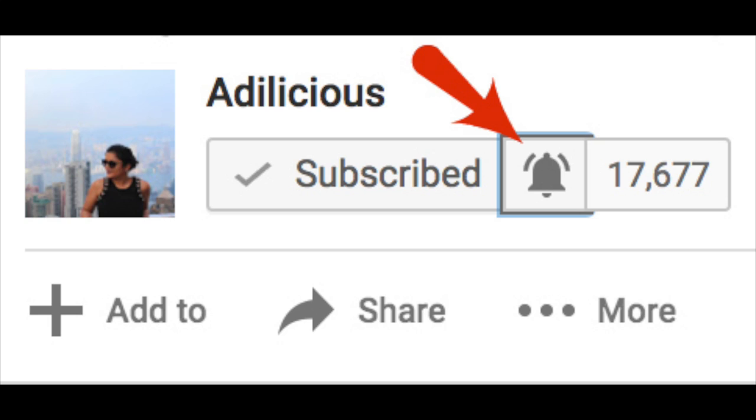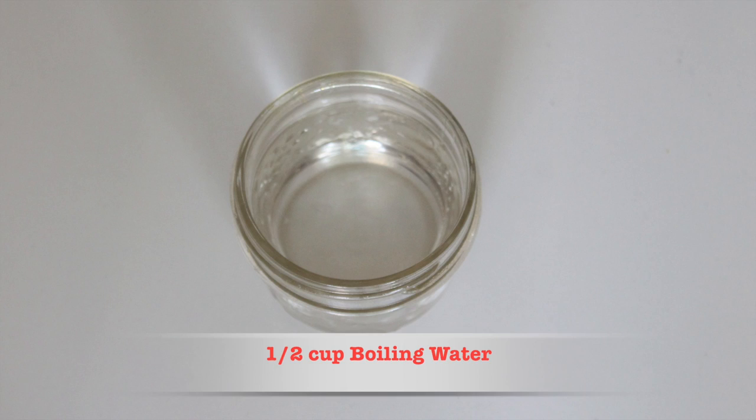Before we jump into the tutorial, I just have a small request from you guys. YouTube has this new policy where if you don't hit the bell icon next to the subscribe button, you won't be notified whenever I upload a new video. So please press the bell icon so that you get notified for any new uploads. Now let's get started with the tutorial.